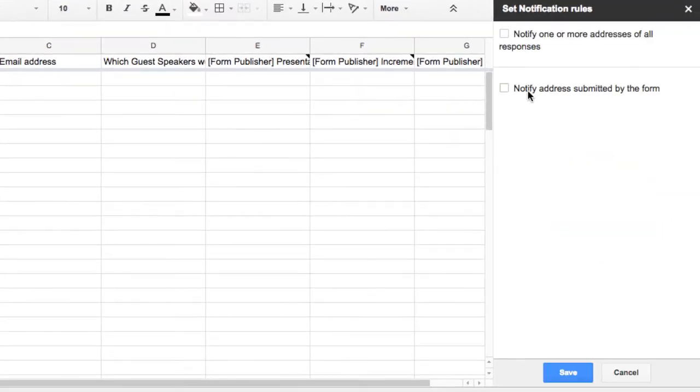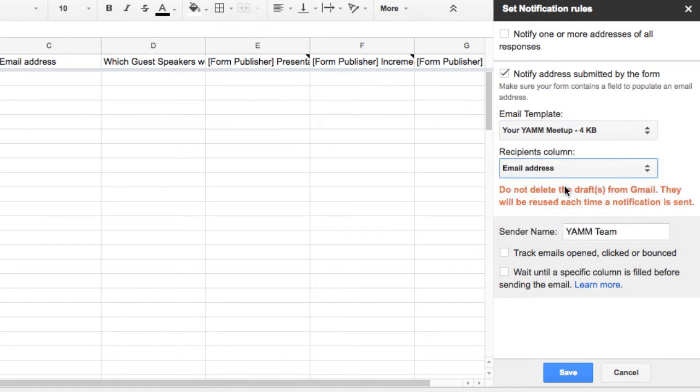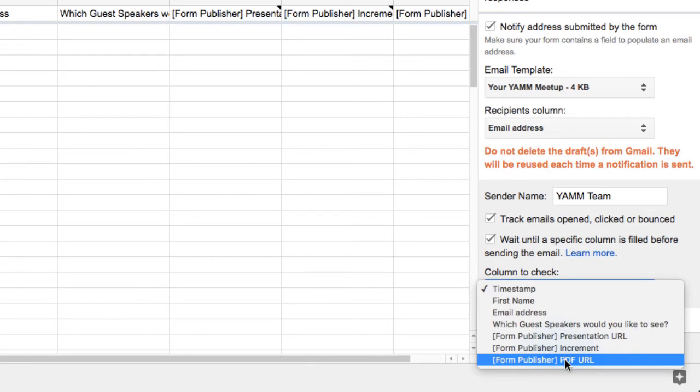Click Notify Address submitted by the form to reveal all available options. I must now choose the email draft template and the column which has the email address of the person filling out the form. With these options set, I can click Wait until a specific column is filled before sending the email, and choose which column must be filled in prior to YAM running the mail merge.